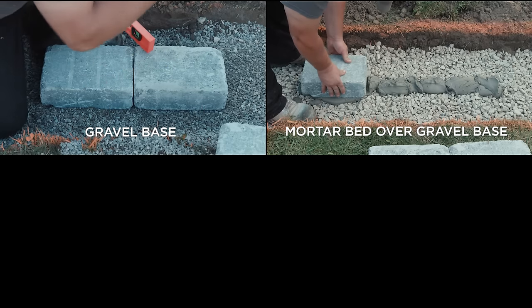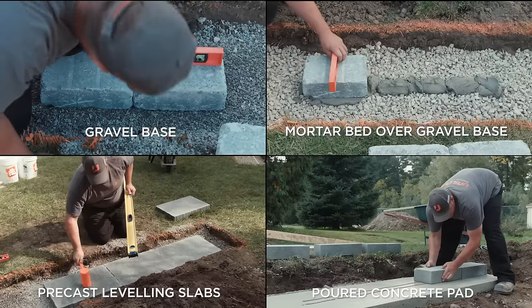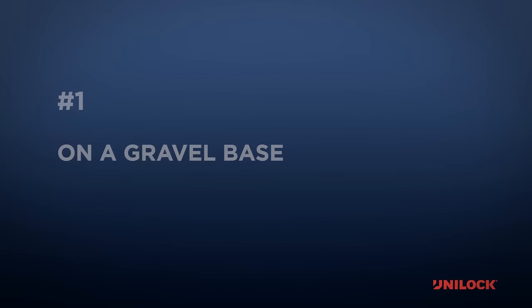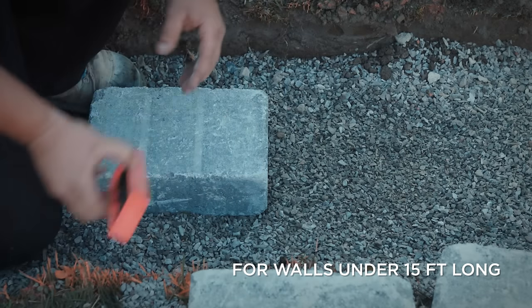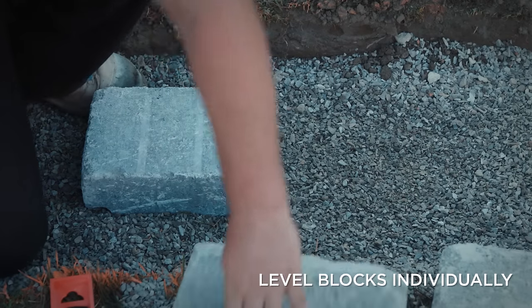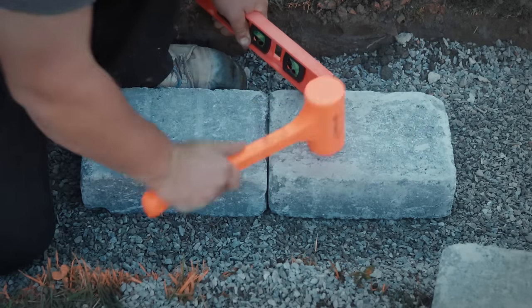Number one: directly on a gravel base. Installing wall blocks directly on a gravel base is a method preferred by many for smaller wall sections under 15 feet long, as it simplifies the planning and materials required. The biggest disadvantage of this method is speed — it requires that each block be set into position using a mallet and a small level, and depending on the shape of the blocks, this can be time consuming and sometimes difficult.